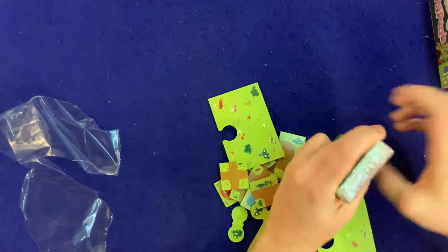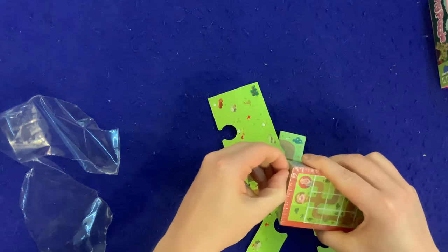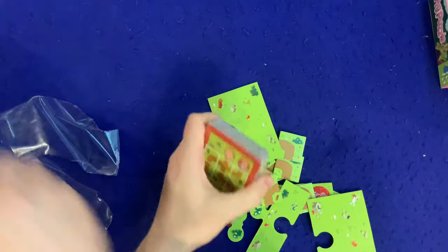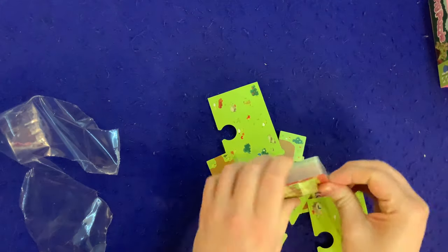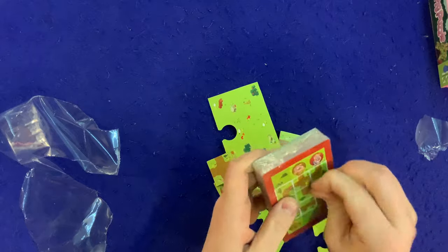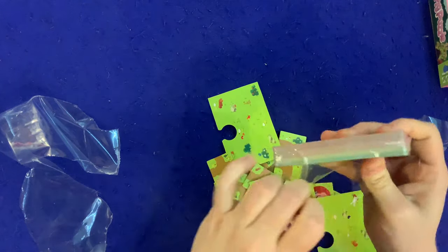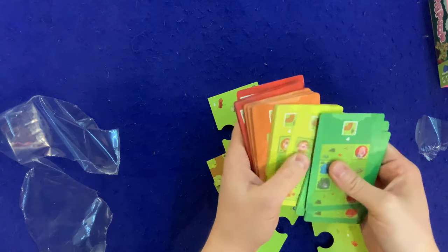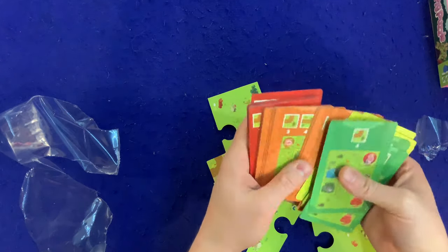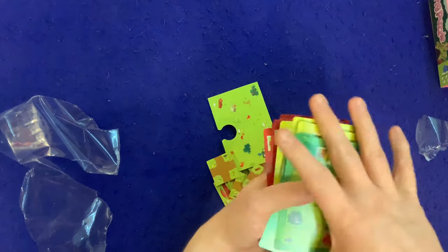If we ever get these cards open, we'd be able to find out. Okay, let's see what we've got — different colored cards: green, yellow, red. I'm wondering if that's symbolizing the difficulty. Okay — green, yellow, orange, red.